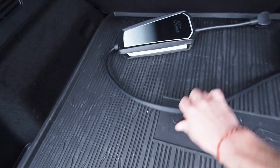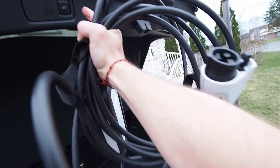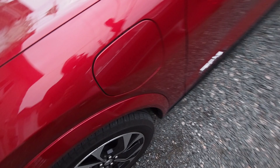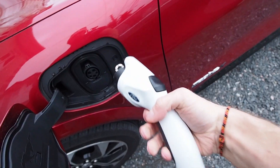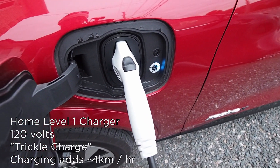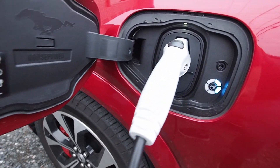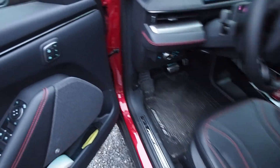Your Mach-E will come with a power adapter like this — just your standard household outlet, 120 volts. This is the slowest way to get power into the battery, but it might be enough if you're just trickle charging. We'll go plug this in — this is hooked up to the standard 120-volt outlet. This is pretty much what you'd call a trickle charge, but if you're only driving a couple of times a week or making shorter trips, this might be all you need.